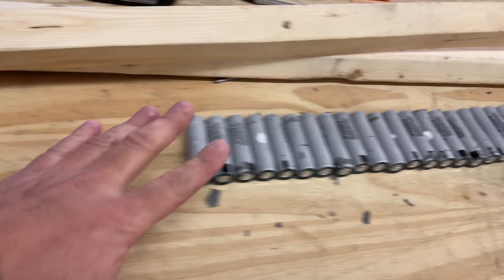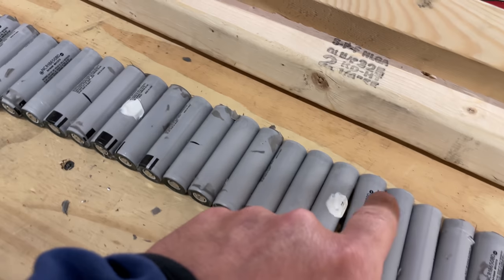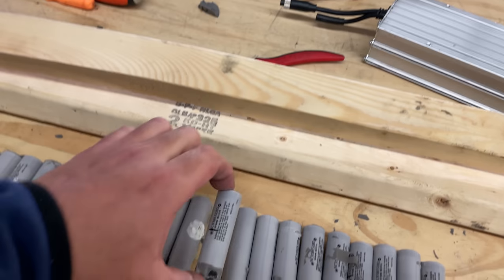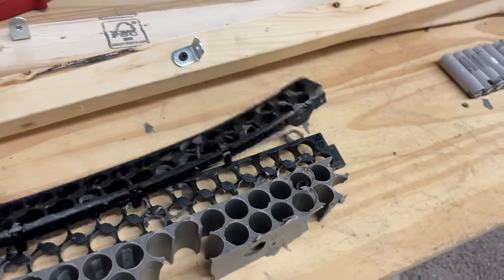And that's how you end up with 40 cells — Panasonic NCR 18650 BDs, 3,200 milliamp hours. These are pretty much top of the line cells, and you get 40 off of each one of these packs.